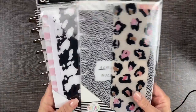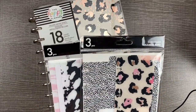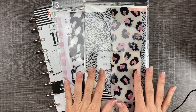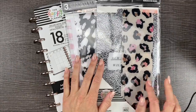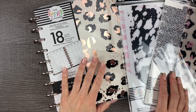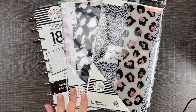I just found the two sets of dashboards at my Joann store. Since dashboards and bookmarks are my favorite accessory to planning, this time I'm just using those to set up my planner, along with a deluxe cover or a snap-in cover.